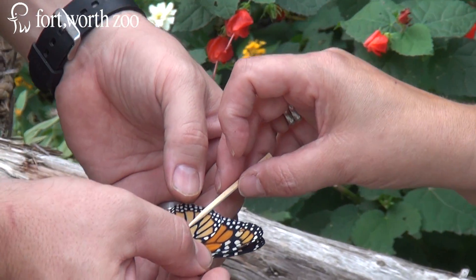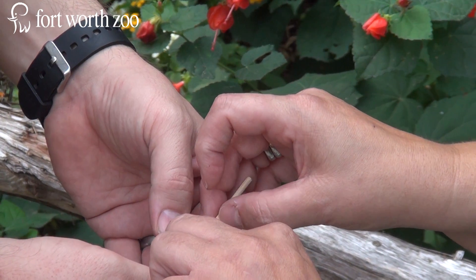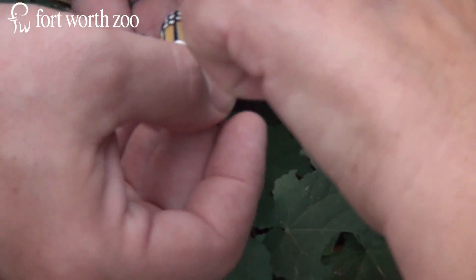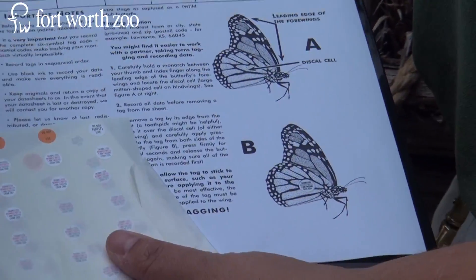The tags are provided by Monarch Watch out of the University of Kansas. The butterfly is tagged right on the wing ring of the animal.